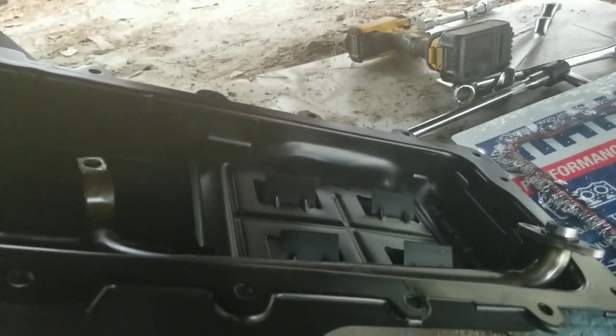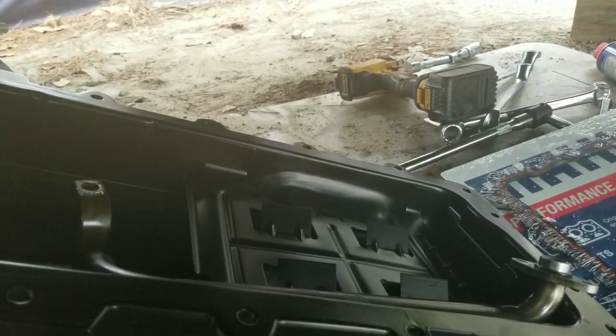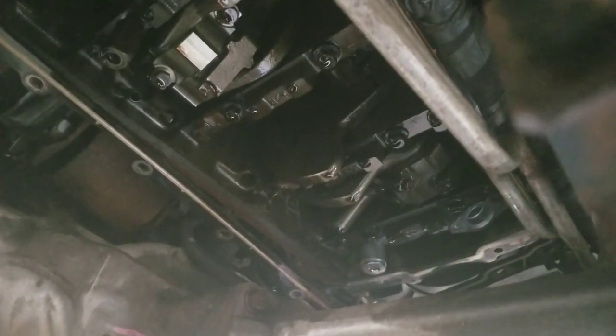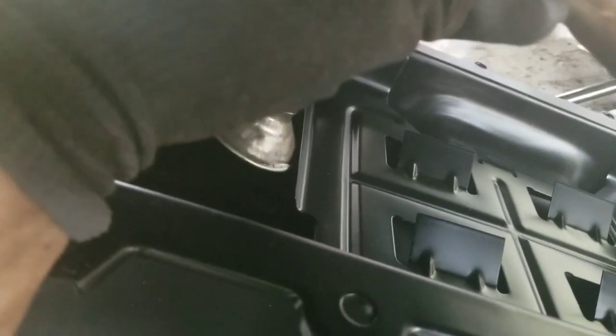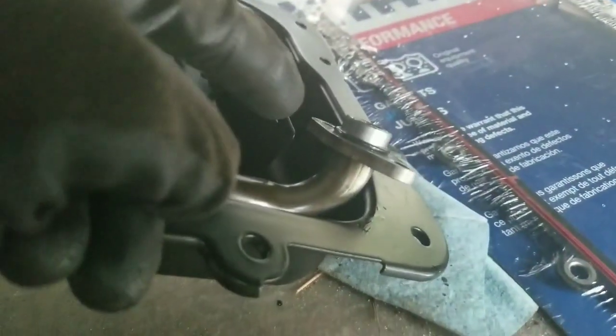I've got my new oil pan ready to install. The trick to getting the old one out — because I have a 2013 Ford Expedition EL with four-wheel drive — was just such a tight clearance. I would not have been able to get the old oil pan out had I not removed the oil pump suction tube. The suction tube was so low I couldn't get enough clearance to clear that lip, so I just took the pipe out with the oil pan and dropped both of them together. That required me to unbolt the suction tube from the oil pump up at the front.